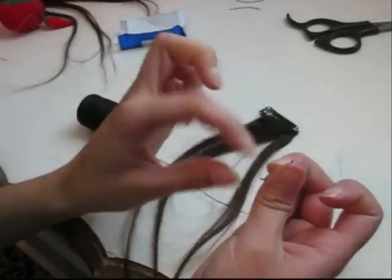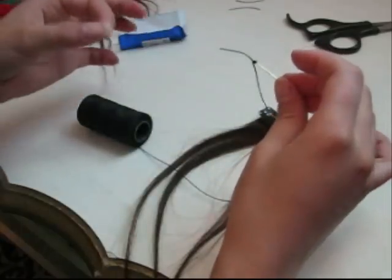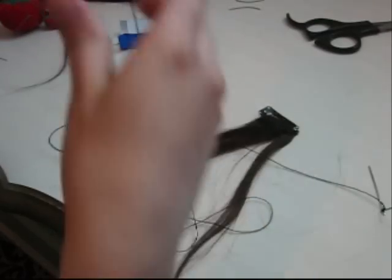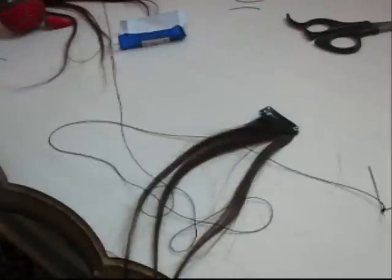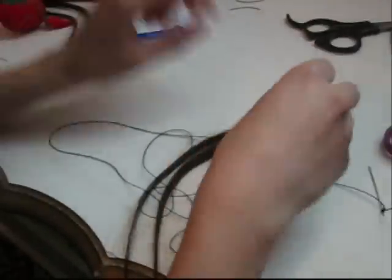You want to make sure that the thread is secure onto the needle, otherwise when you're in the middle of sewing, it's going to come off and really mess things up. You want to get a good amount of thread out. Even if you grab too much, it's fine — it's better to be safe than sorry and find out at the end that you don't have enough thread.